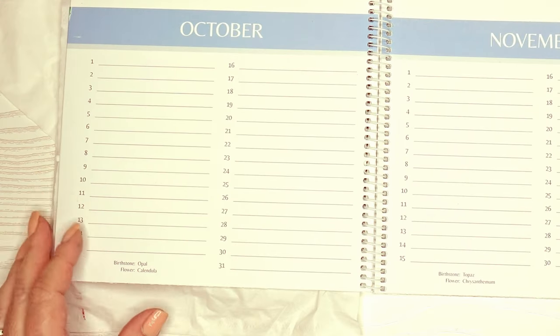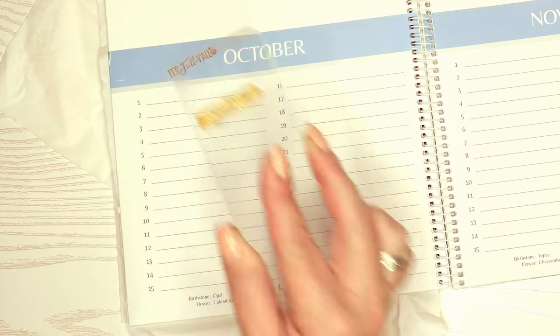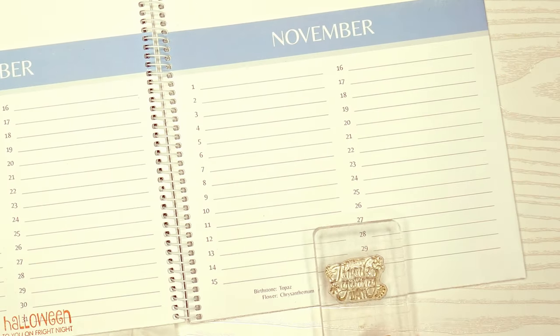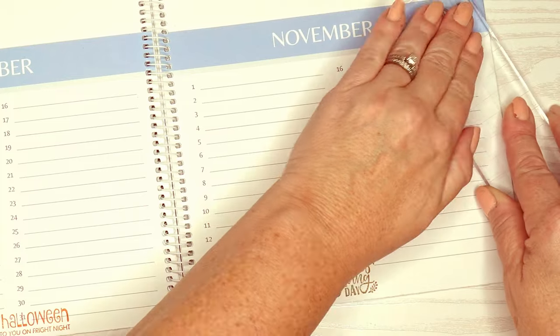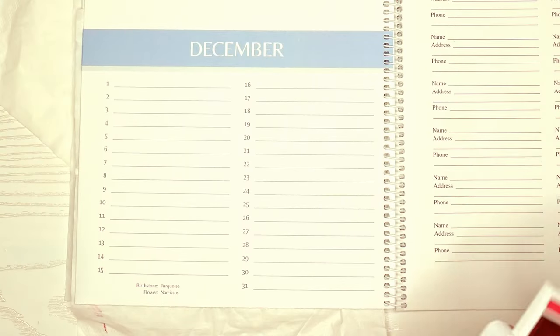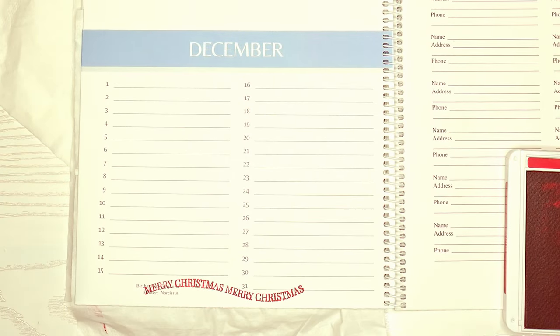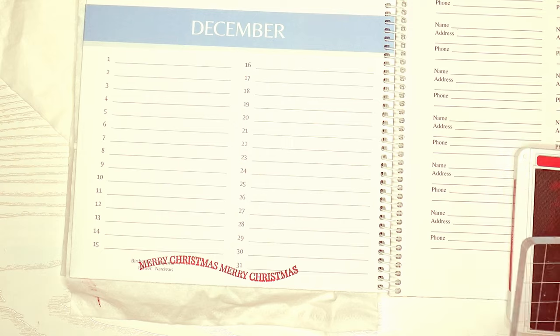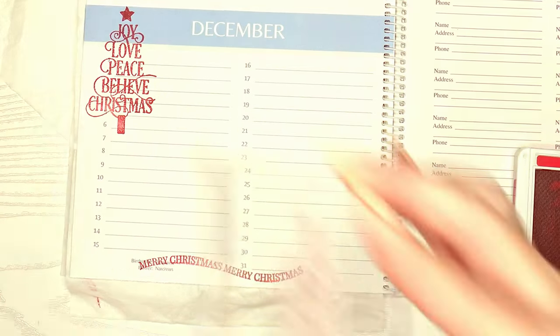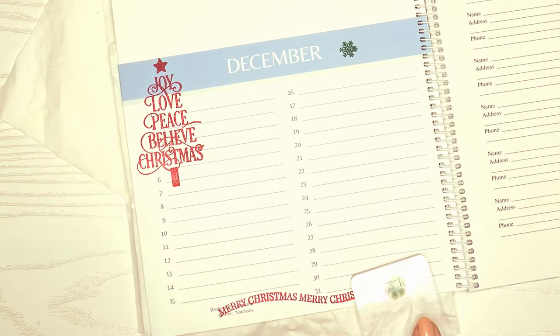For October I decided to pull in Happy Halloween stuff and some fall that says 'Happy Fall, y'all.' Then for November I did Happy Thanksgiving. For our last month, December, I did some Christmas stuff — a really pretty wavy stamp for Christmas, a pretty tree that I thought might look nice, and then just a little snowflake to add a little bit of green into the page.